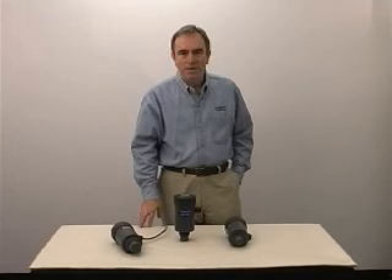Today I'd like to show you a new ultrasonic level transmitter. It's very cost effective and very simple to calibrate.